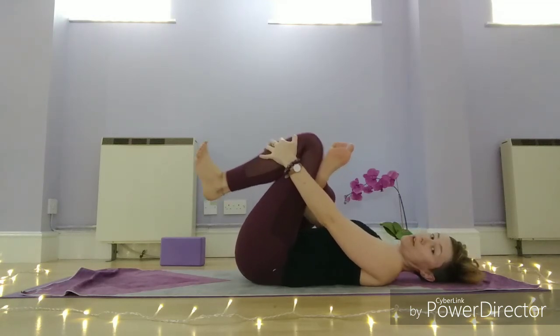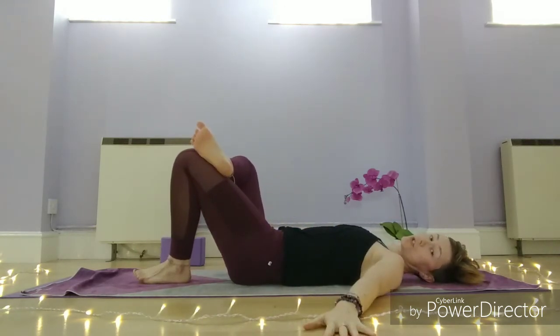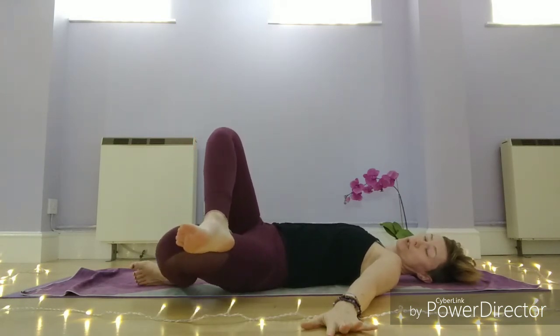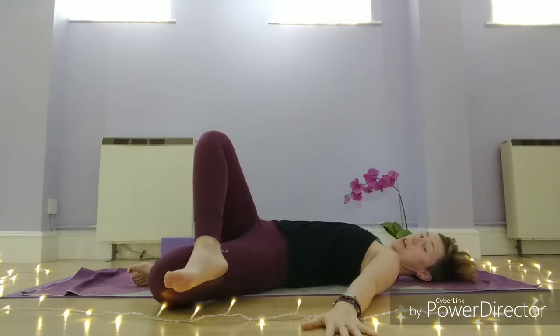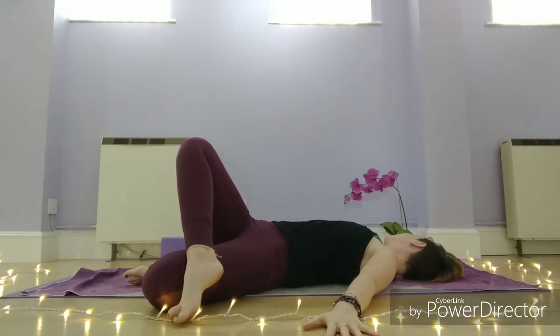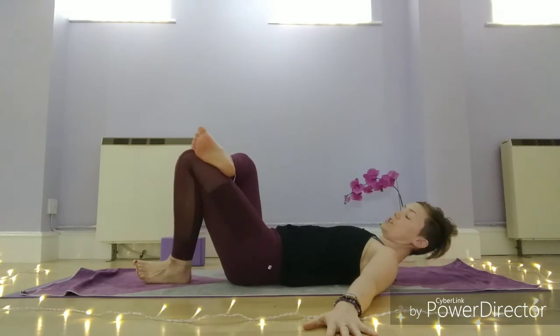We're going to release. Bring the left foot down, keep the right leg crossed over, draw arms out to the side, and we're going to take a little gentle twist. Start to journey that right foot down towards the floor — it may or may not reach, don't worry if it doesn't — and then turn your head to the other side. Pivoting on that left foot, roll yourself back through the centre.